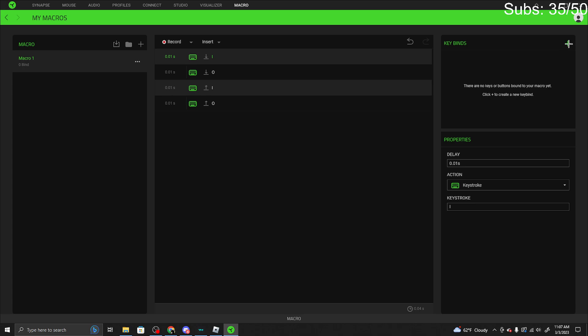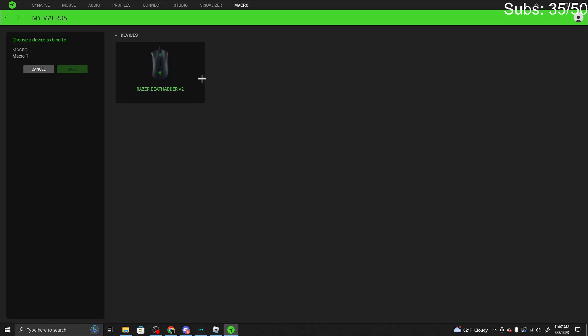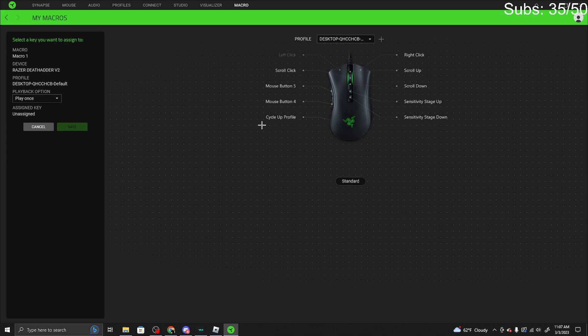Now go to keybinds and press the plus. Click what you are going to use for it — if you have a Razer keyboard you can use that too, but I'm going to use the mouse because it's easier. Bind one of these buttons. I'm going to use mouse button 4 because that's the easiest one for me, but use whatever is easier for you.